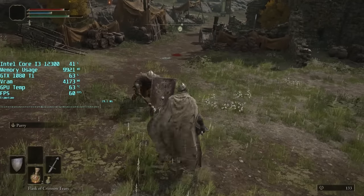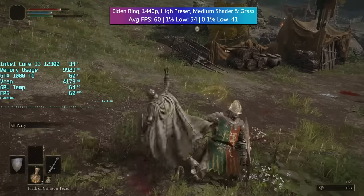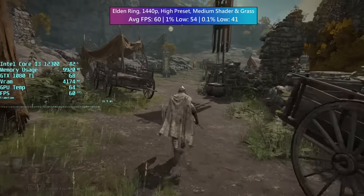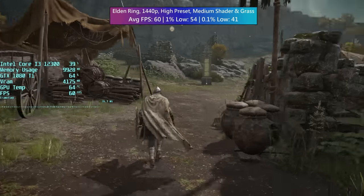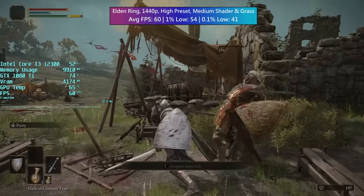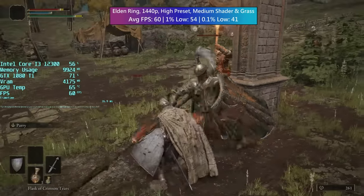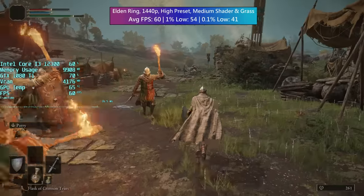Elden Ring's 60fps cap is easily reached with the iChill 1080 Ti at 1440p high. Grass and shader quality were set to medium because they seem to be among the most intensive settings and reducing them doesn't have much visual impact. The game looks great at 2560x1440 and I was a little surprised by the 1080 Ti's capabilities here. My surprise just continued throughout today's tests. Many people test the 1080 Ti every year and say it's still a beast, but it's not until you get one and test it yourself that this sentiment really kicks in. Five years on and the 1080 Ti continues to prove itself.